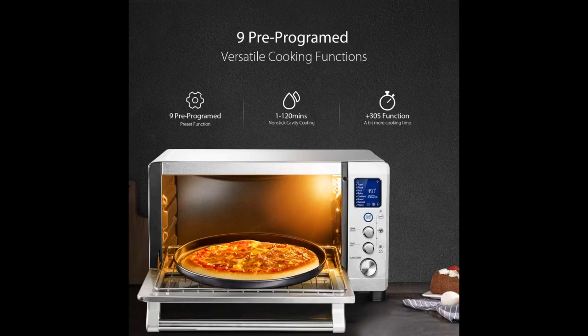Overall, happy with the purchase, product, and seller. Reheated frozen tots and wings a few times so far and the results were very good.